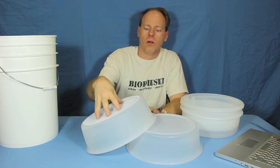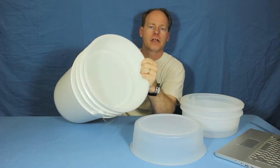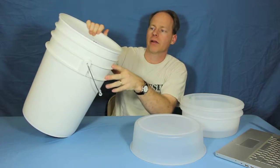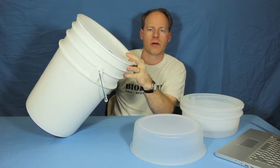They both hold up really strong. Your oil can flow through into the bucket very quickly. Typical restaurant grease flowing through a 400 micron filter — you can dump it as fast as you can. You can throw a carboy in there and it will flow right in.